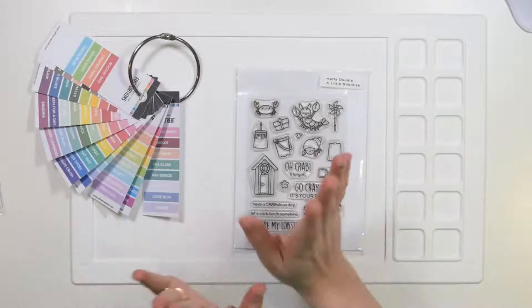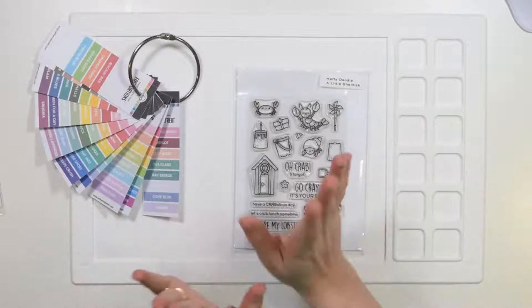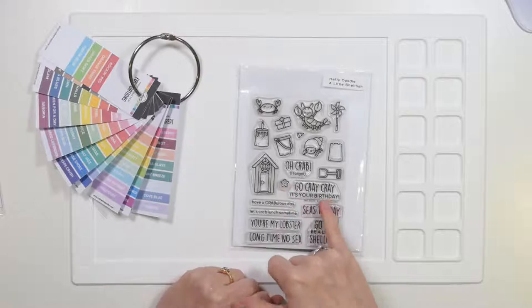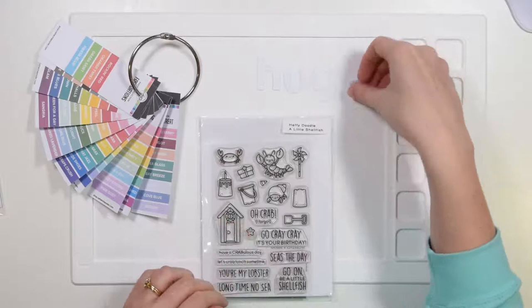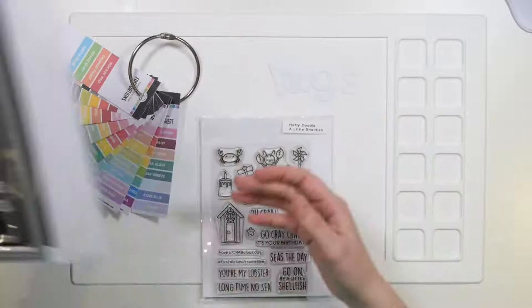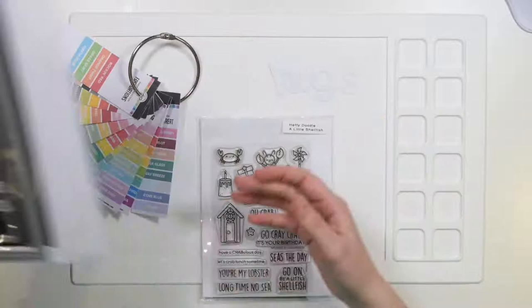My friend Mark loves to go diving, and it's a theme that I nearly always make him a card with underwater, sharks, fishy type things. But today I'm going to go for a crab. I'm going to pair it up with the 'Go Cray Cray, it's your birthday' sentiment. And I think we're going to add the word HUGS onto this card as well.